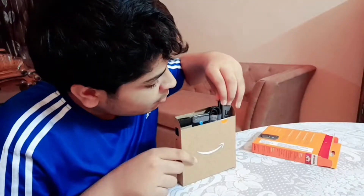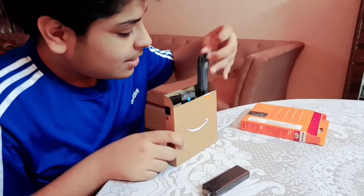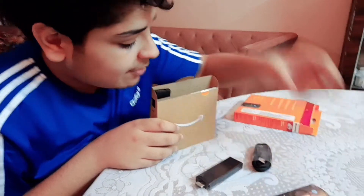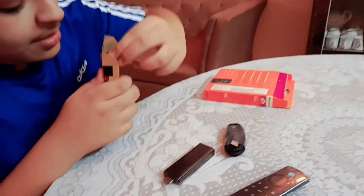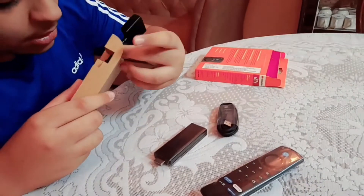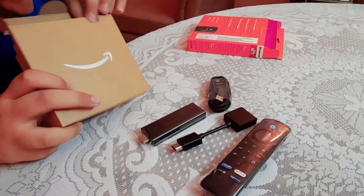So let's open our second box also. Here is our Fire TV Stick — I'm feeling very excited. And here is our cable that we need to connect our Fire TV Stick with. And here is our Alexa voice remote that we need. So here is our adapter also. So let's first unbox it. Here is our adapter that we need. So here are all the things, and a bit more things also.